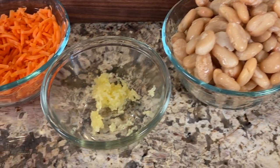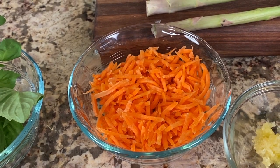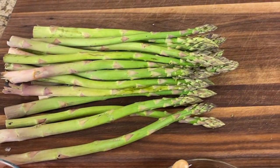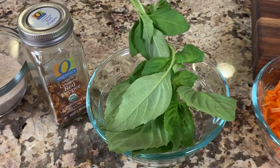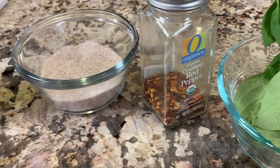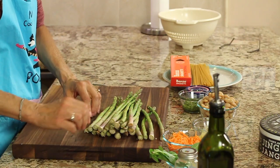We have some fresh garlic — just a little clove put through the garlic press. I'm also tossing in a little bit of shredded carrot and some asparagus that I'll cut into bite-sized pieces. I'm going to garnish with some fresh basil because I love basil, spice it up with a little red pepper flakes, and we'll need some salt and olive oil.